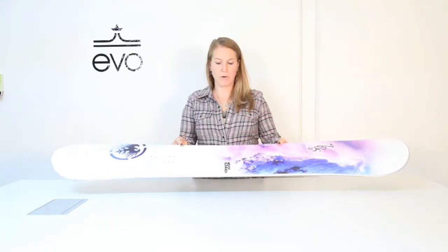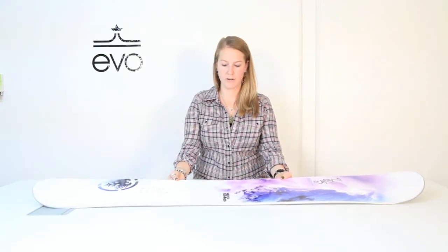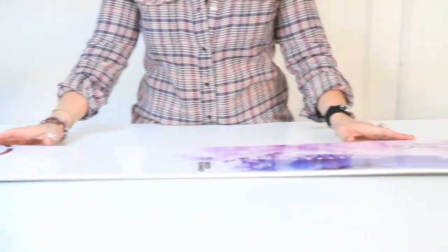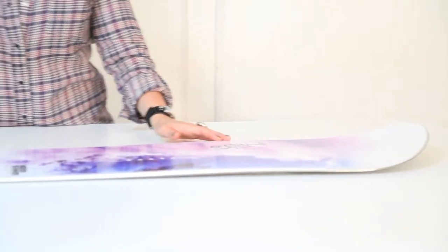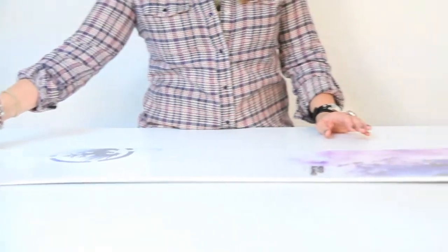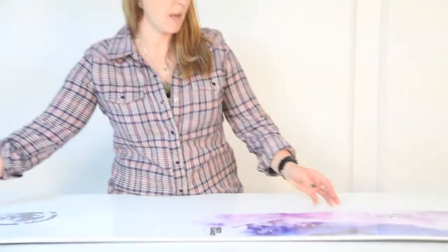It's got the rocker-camber-rocker profile, which is rocker between the feet and camber towards the tip and the tail. So that gives you great float in powder, but without sacrificing the stability and pop that the camber gives you.